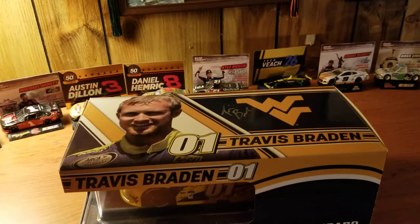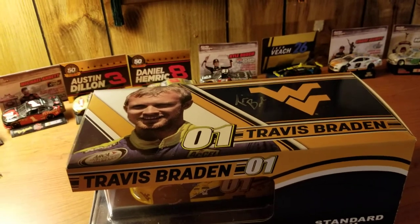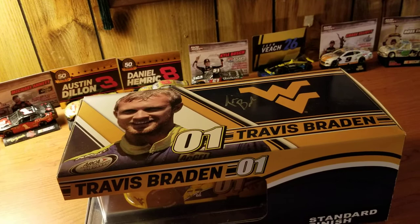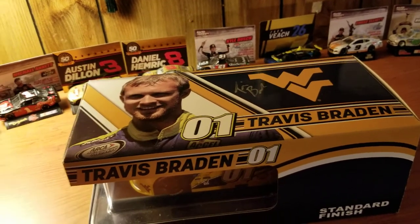Hey guys, welcome back to another die-cast video. This is a 1:24 scale car here, one I've actually held on to for months and haven't done a review on yet. There is only one other person I can find on YouTube that has actually done this car, which is cool.